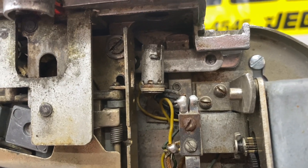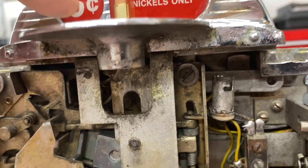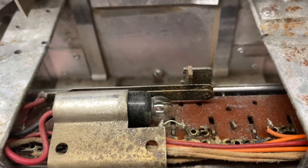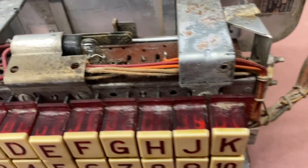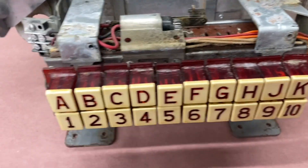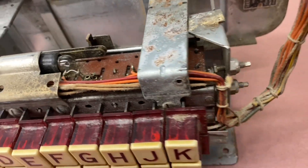I see a socket there — I think it might illuminate this area, I'm not quite sure. There's no bulb there. And here's another socket; I think this probably illuminates that little window right there. Someone had mentioned that these keys are illuminated or should be illuminated.